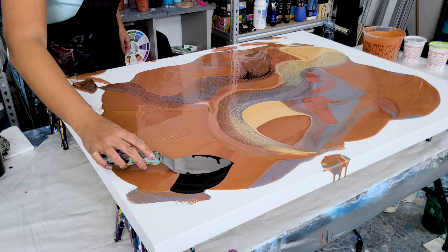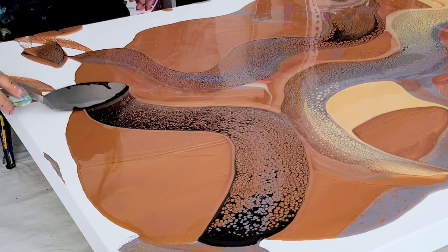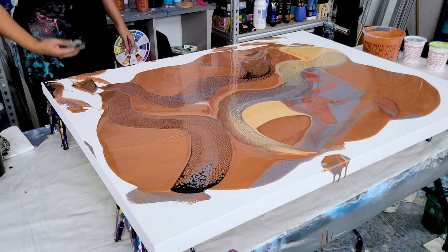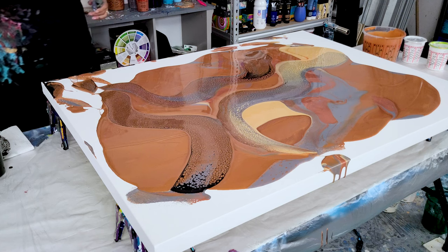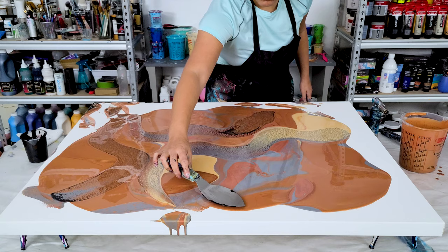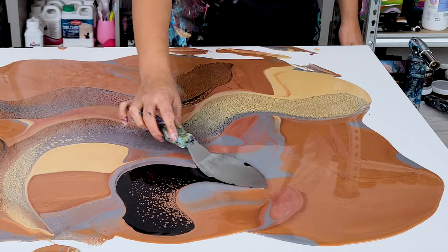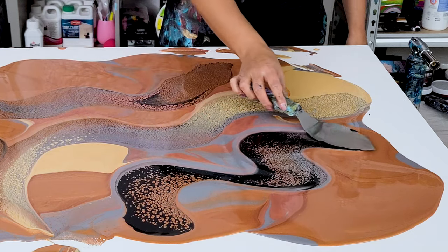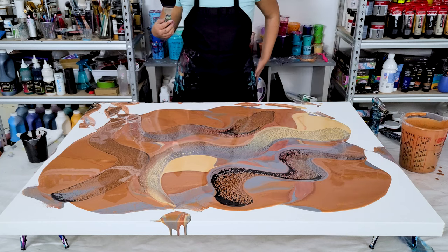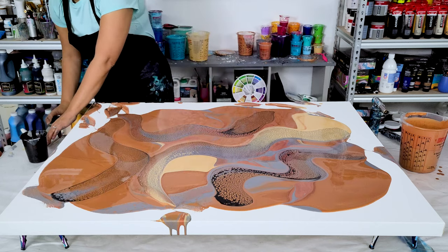It's so satisfying to see the cells pop up, and when you stretch them out they turn into lacing — it's just an absolutely cool effect. I'm really loving this. I wish I had had a little bit more gold, but I am very happy with the gray that I added in there. It added just enough contrast with the black swipe color, but not so much that it would overtake the painting.